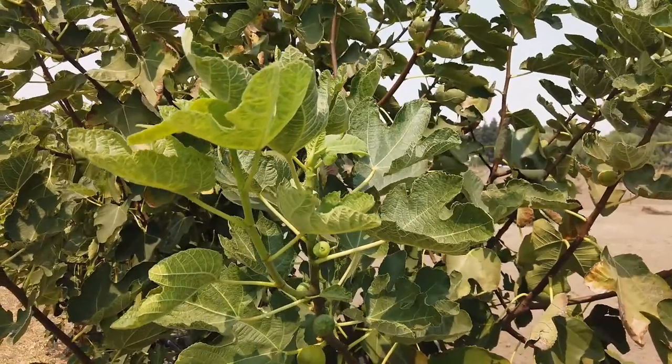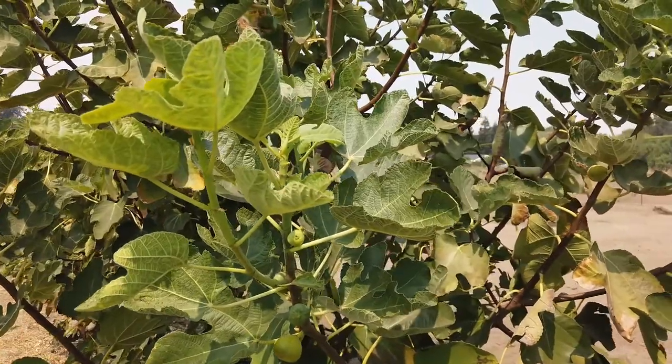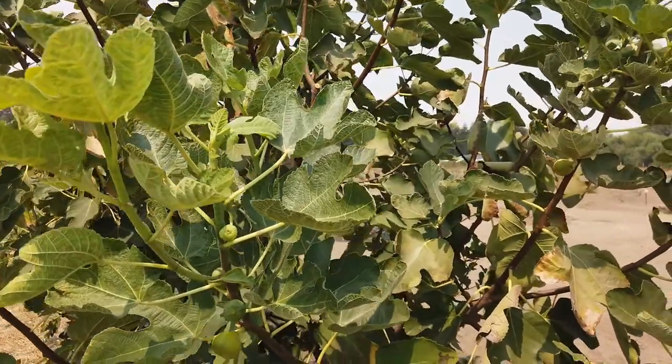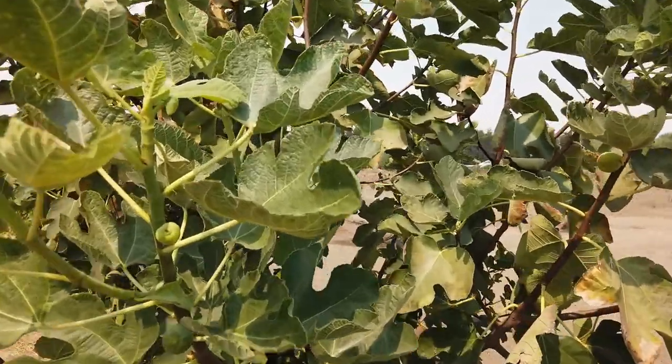Good morning, fig-olic friends. This is an Italian variety called Di Tre Volte. It's grown very well for us, very vigorous, but it hasn't been productive yet.